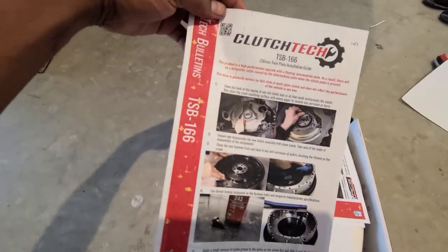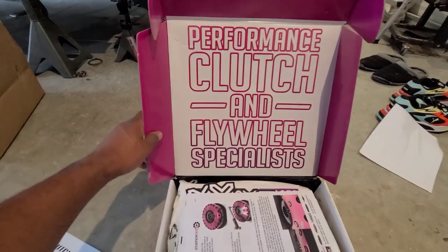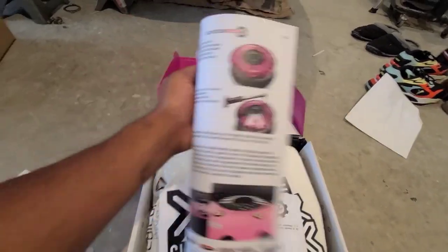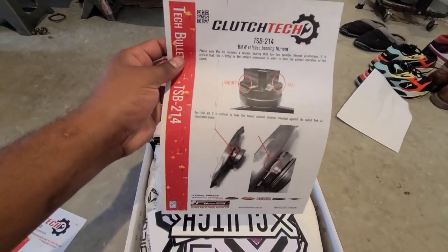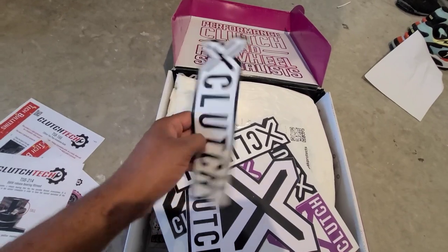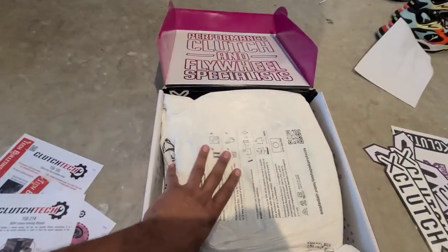We have some kind of instruction manual, and a pretty cool-looking performance clutch and flywheel specialist kit. We have more instructions in color too — these guys didn't even put them in black and white. Look at that — Clutch Tech BMW release bearing fitment.